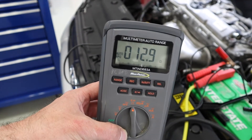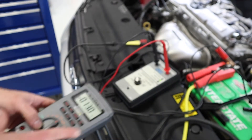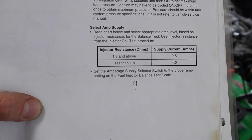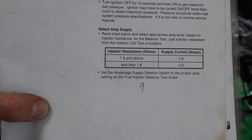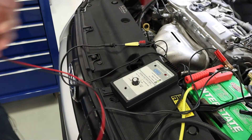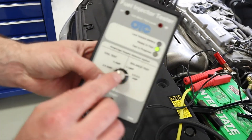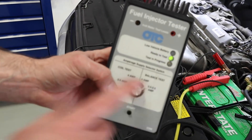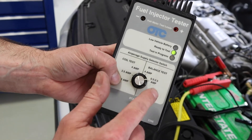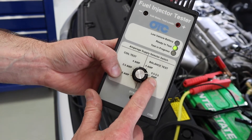These injectors are just about 13 ohms. I take that reading and refer back to my set of instructions. Based on that — 1.8 ohms and above — I'm going to go to the 2.5 amp setting. I'll double check: I'm on the balance test, and I'm going to choose 0.5 to 2.5 amps.